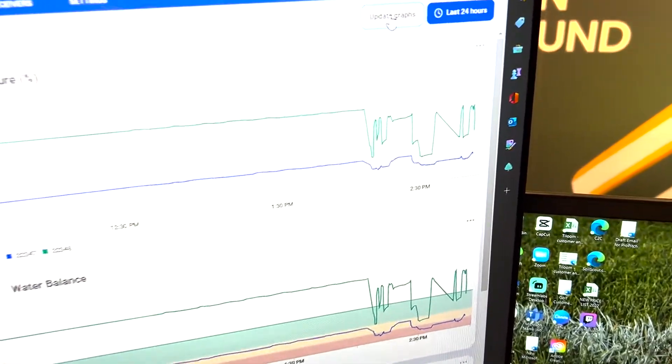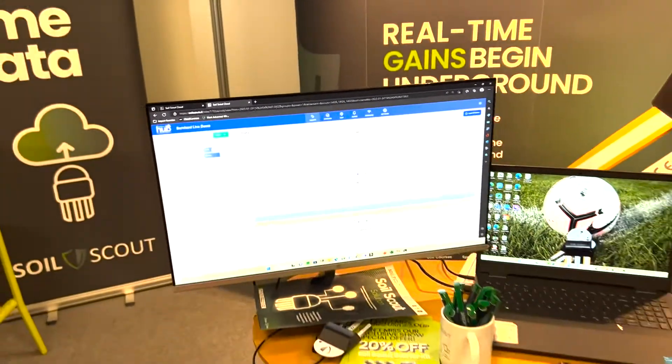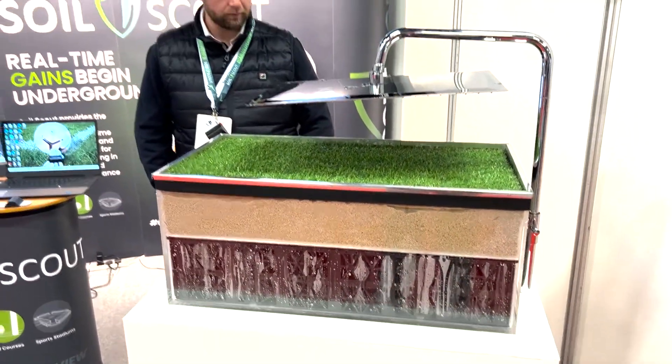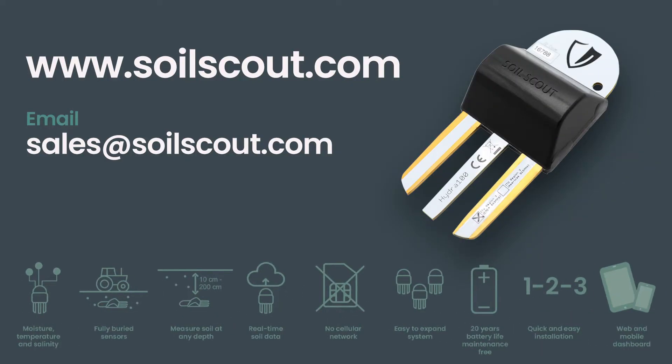Looking at the data, we can see an instant change in the moisture readings — that's how powerful the integration between Soil Scout and SubAir system is. Thank you for watching. Soil Scout: where real-time gains begin underground.